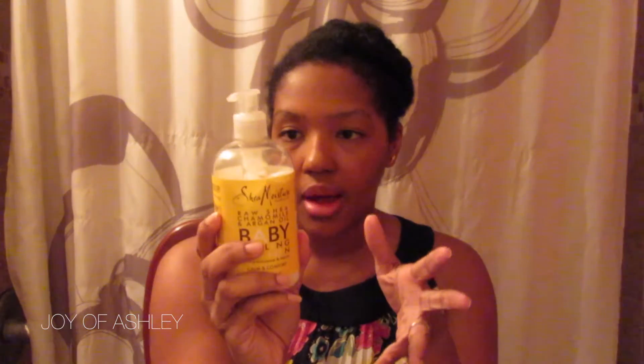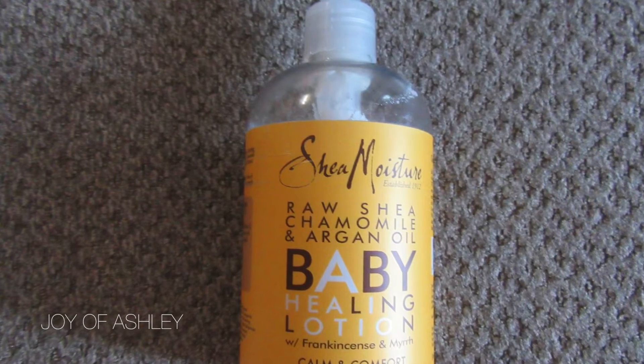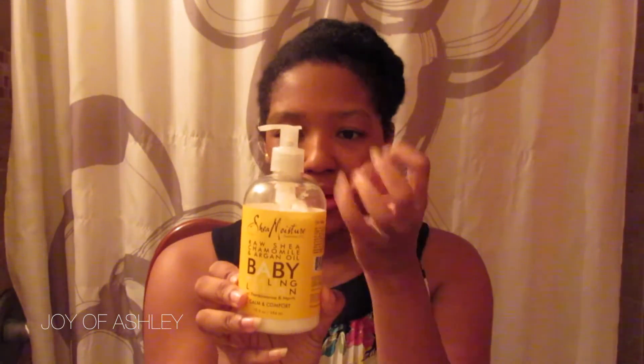Another Shea Moisture product is the Shea Moisture Raw Shea, Chamomile and Argan Oil Baby Healing Lotion with Frankincense and Myrrh. I use this after every bath for Soraya — she smells so good and her skin is so soft afterwards. The only thing I have a problem with is the applicator; it's hard to press down and sometimes even with a full bottle, it's hard to get the lotion out. But other than that, it's a really great product.